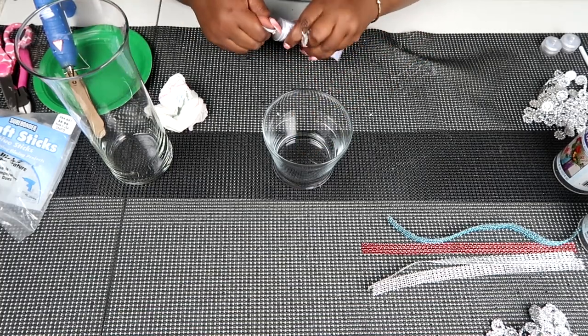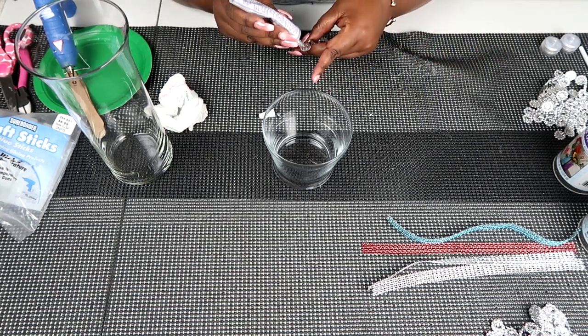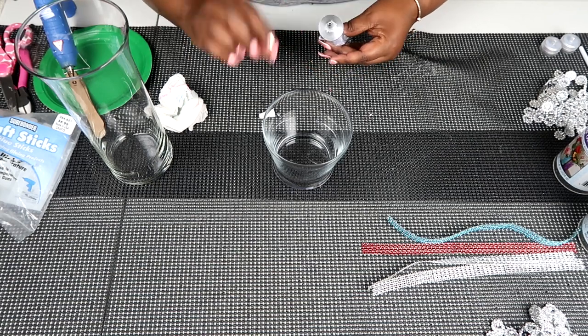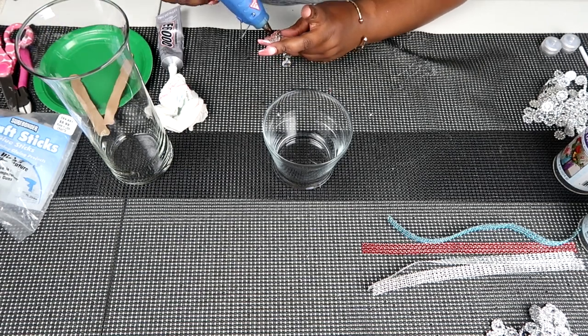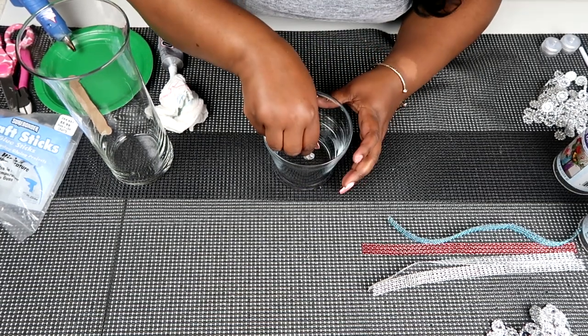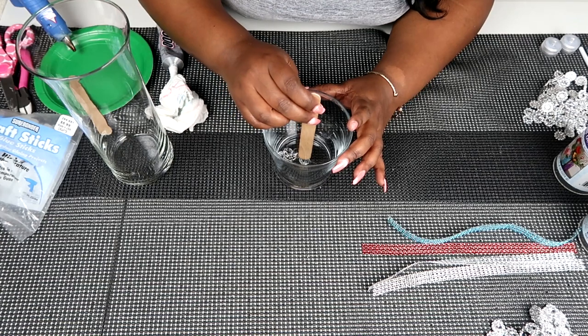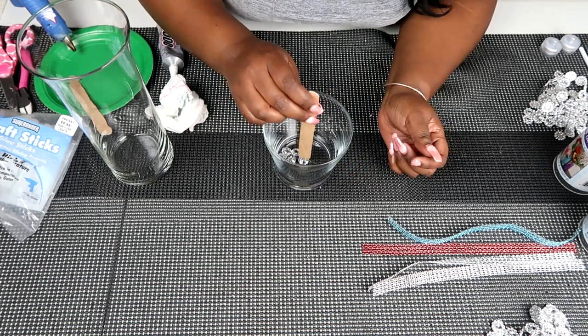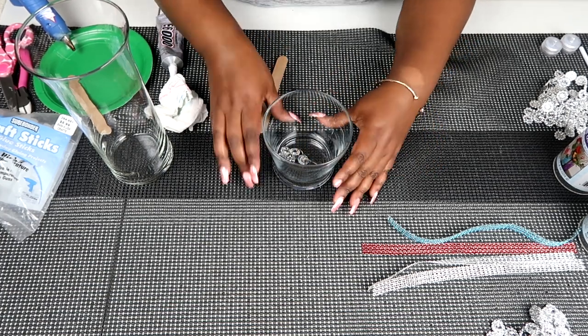All we're going to do is place some E6000 glue on the first bead. I counted a measure of five beads, not counting the chains in between — so five beads. I'm putting my E6000 glue on that first bead, which means four of them will be hanging. I'll follow up with my hot glue gun, eyeball the center of the vase bottom, and place that one bead ever so gently down there, making sure I'm not getting any glue on the other beads. Once done, I'll set this aside to dry.